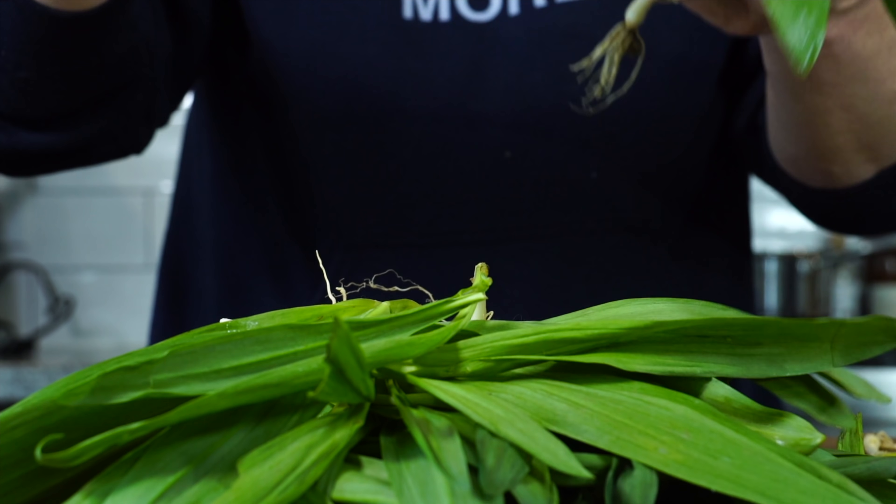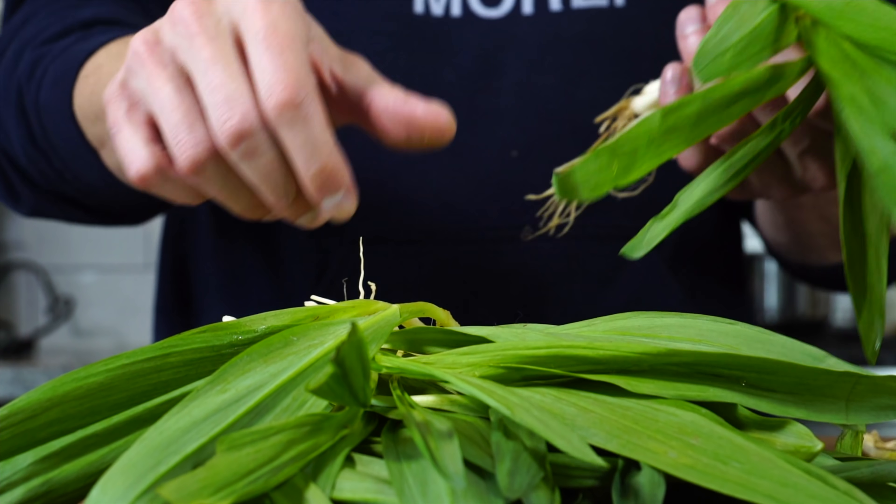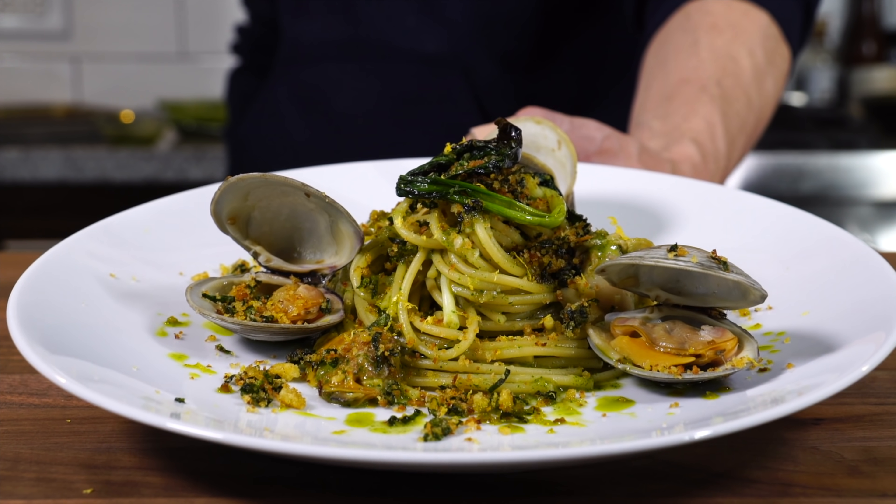The first sign of spring for any serious cook is when you start to see ramps popping up. You're probably going to start to see them all over the place over the next month or two — on social media, on restaurant menus. So today we're going to cover a few things about ramps: mainly what they are, what they taste like, what makes them unique and expensive. And then we're going to make a ramp puree for a ramp spaghetti alle vongole that we'll make in the next episode — so this is kind of like a two-parter.